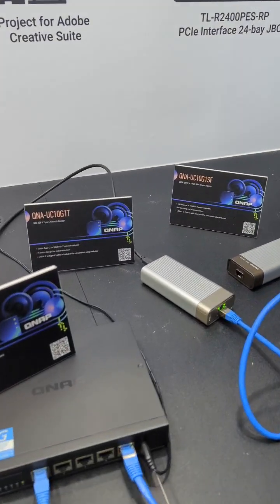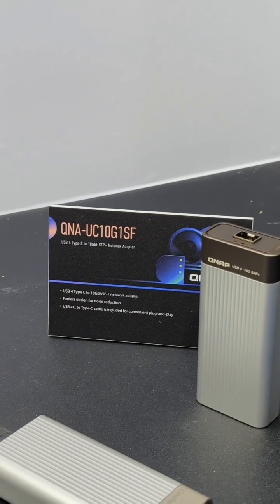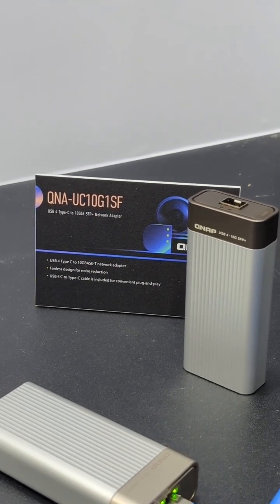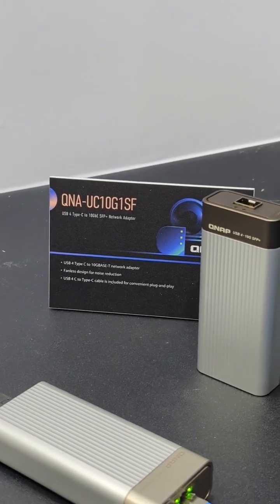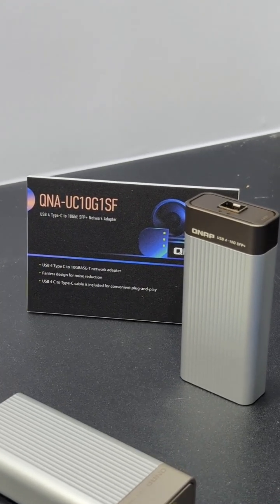What have we here? So straight away at Computex, this is the first thing I want to talk about. From QNAP here, this is a USB Type 4 to 10G adapter.